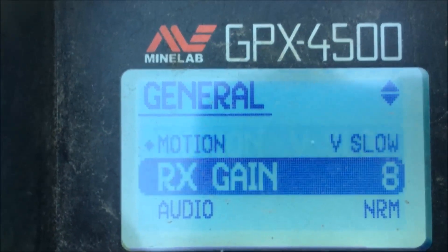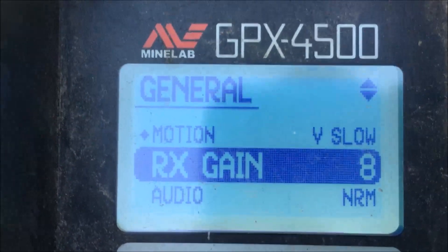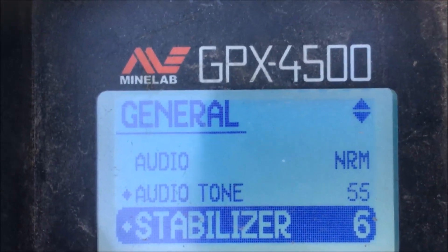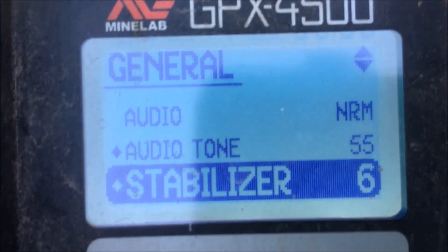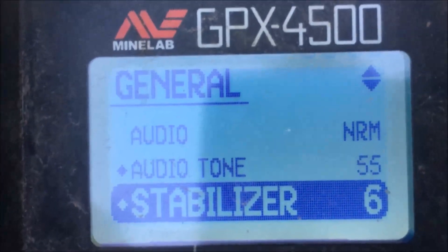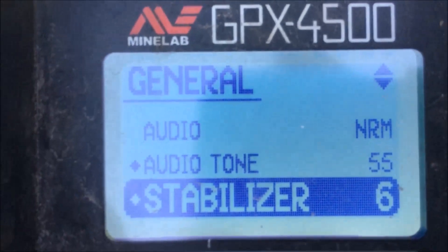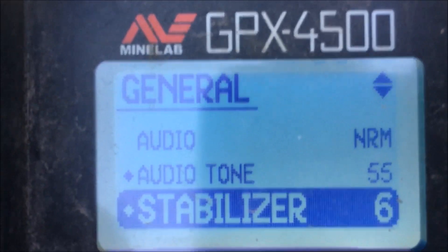As far as general settings are concerned: motion very slow. I stick with an RX gain of 8, but you can go up if you're in quiet ground or go down if you're in noisy ground. Audio normal, audio tone 55 — depending on how deaf you are and what tones you can hear. Stabiliser 6: I run my stabiliser 2 points under whatever my RX gain is. So with RX gain of 8, stabiliser is 6; if I went down to 7, that would go to 5; if I went up to 11, that would go to 9.